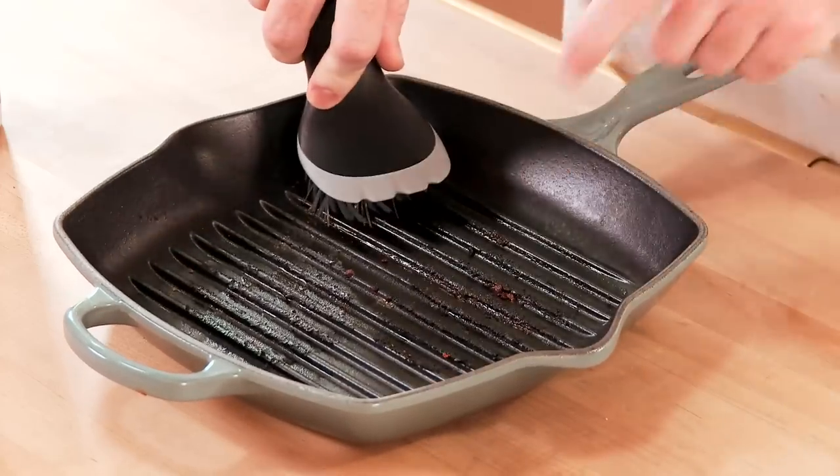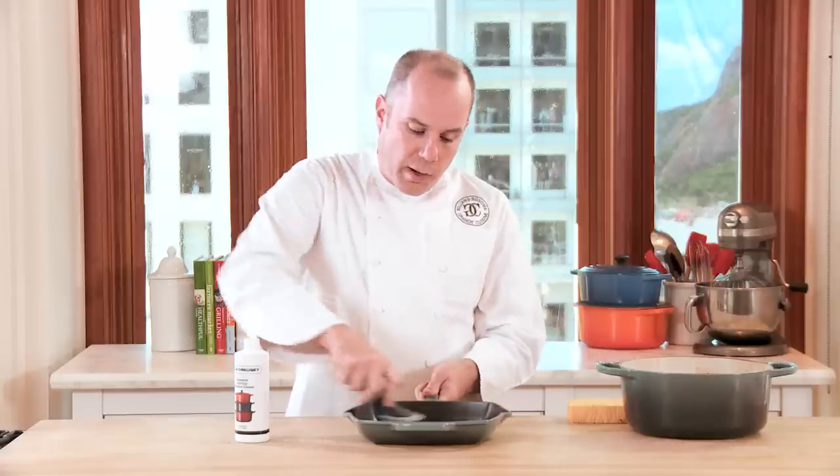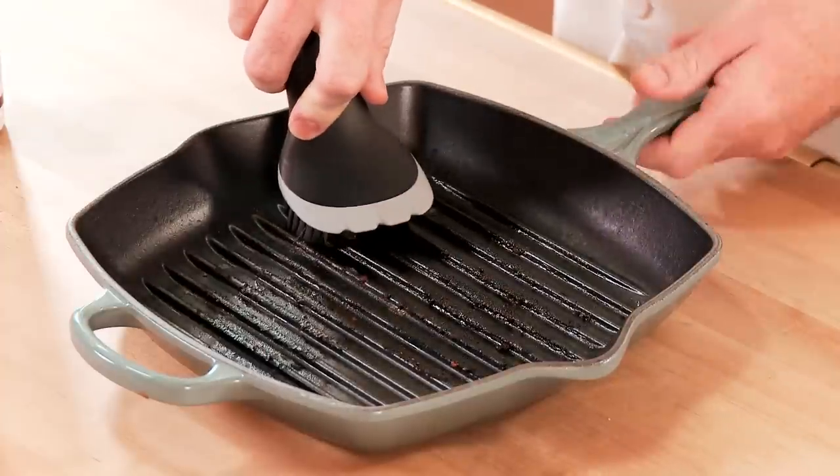If you have food that's really stubborn, return the pan to the heat, add a little bit of water, and then work it back and forth to remove those last little bits of food.